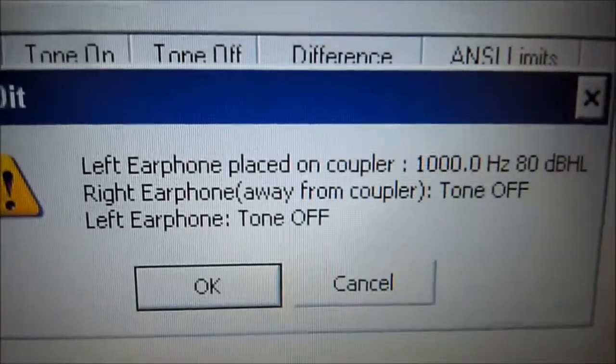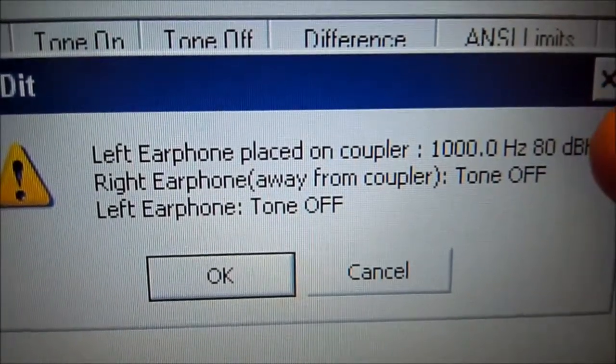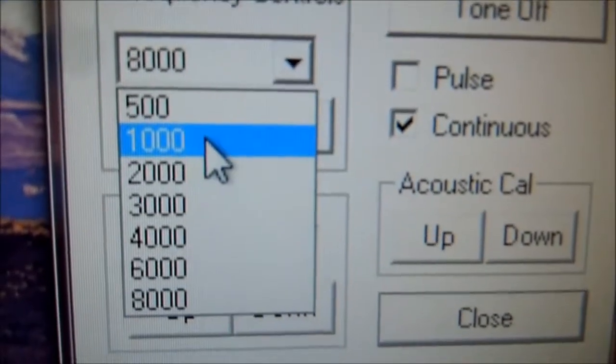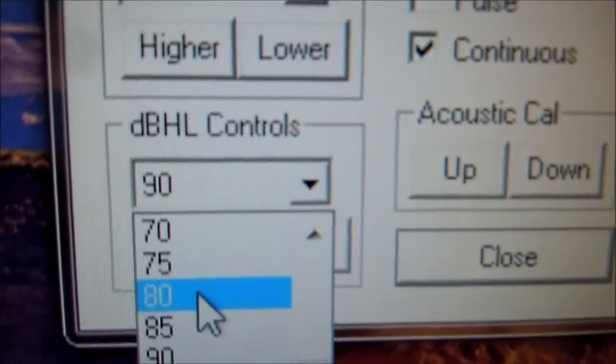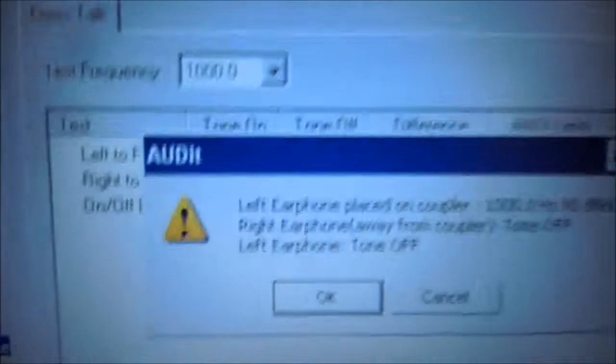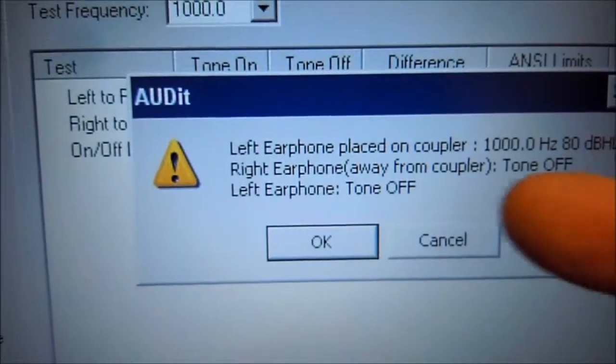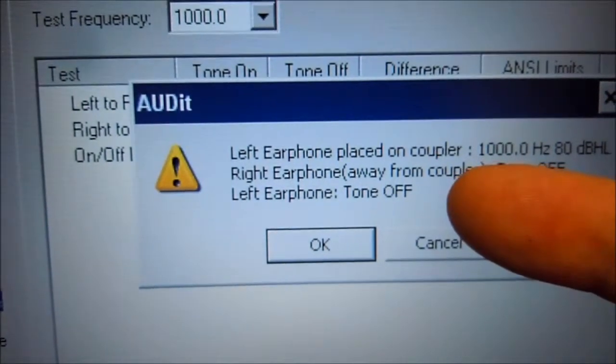Right now we're going to set our left earphone on the coupler, and on the audiometer we're going to set it to 1000 Hz at 80 dB. We're going to change to the left ear — left ear is on. We're going to make sure that the right earphone is away from the coupler, and the right ear is going to be off, and so is the left ear. Right now we don't have a tone on, which is what we want.